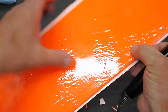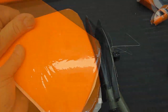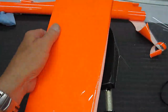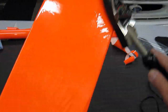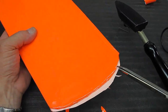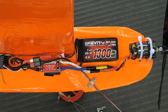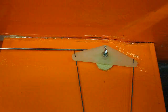Here I am sealing the top half of the wing, going around the edges and sealing everything down nice and smooth. I'm going to use a regular brushed motor and a 7.4-volt LiPo. Here is the bell crank system hooked up, and here is the finished plane.